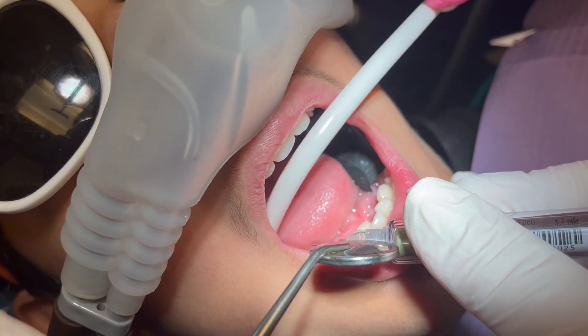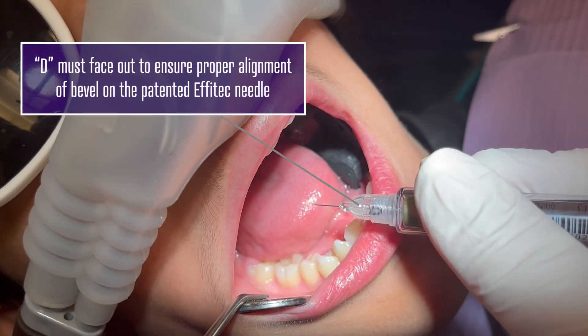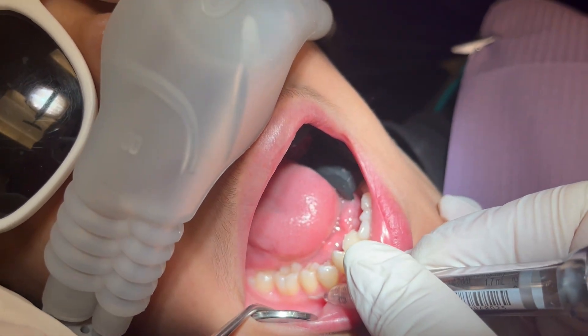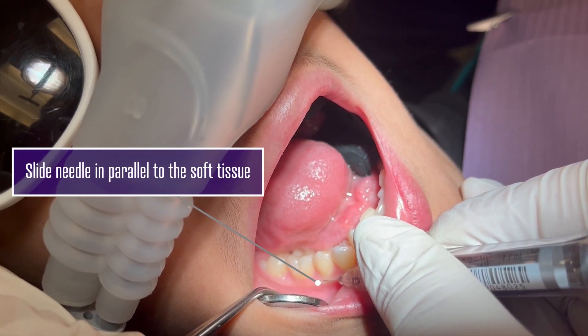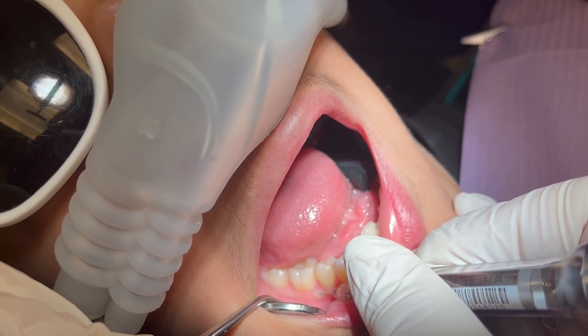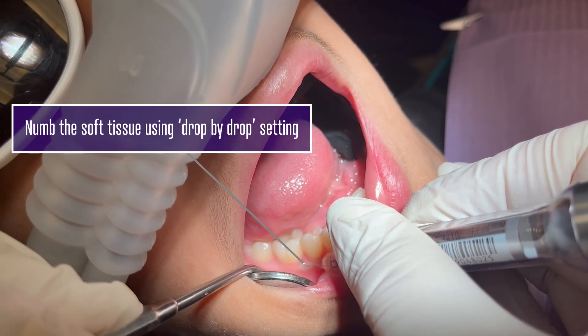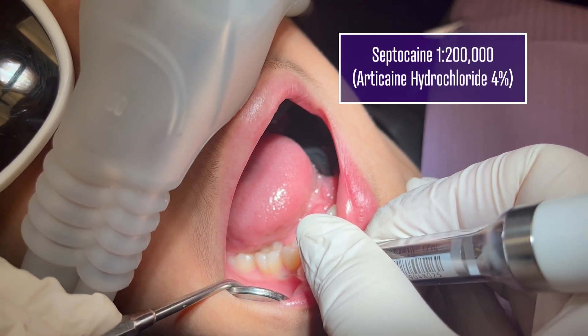Do you see the other VEA facing out? I'm going to lay it parallel and just gently glide in there. I'm going to turn on the foot pedal and it should start to beep — the light lit up. Yep, it's going.